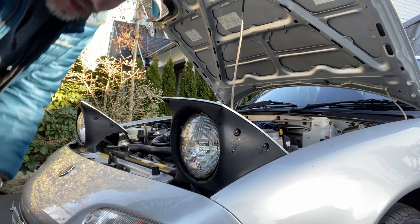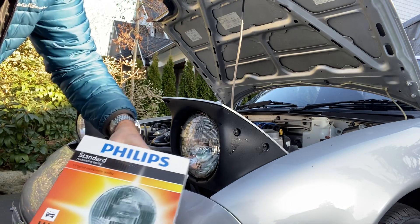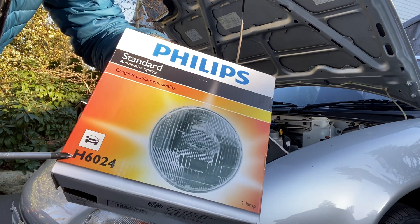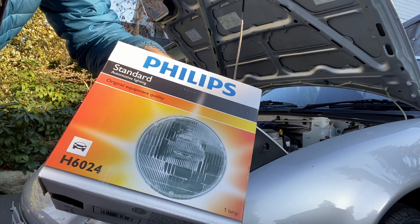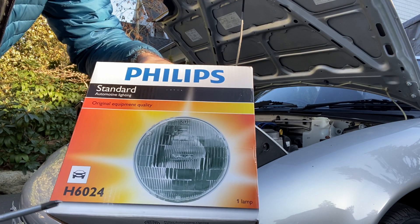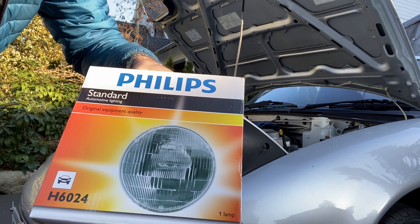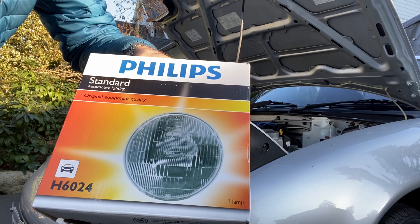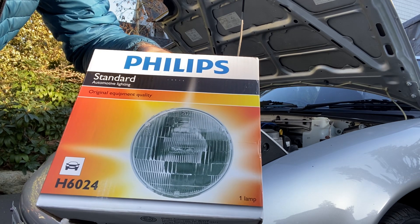And there you are — you're done. The headlight you need is an H6024, and basically all this is is a 7-inch round headlight. So if you're doing an LED upgrade or going to a different style of headlight, as long as you've got a 7-inch round, it should fit in here no problem. I hope that helps. Please like and subscribe, and there'll be more videos soon.